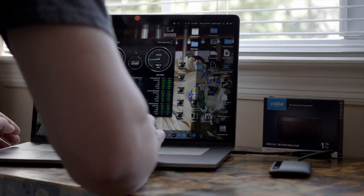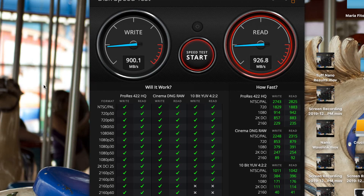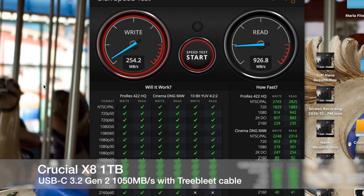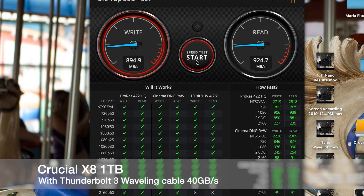Next up is the Crucial X8 1TB. This is going to be with the TreeBlet cable — it does not have its own USB-C to USB-C. Here again you can see it with the Wavelength Thunderbolt 3 cable.